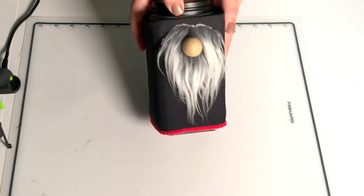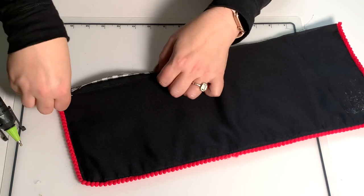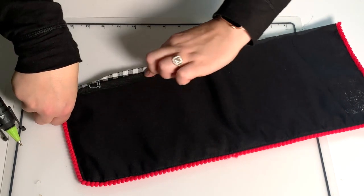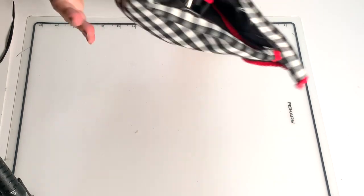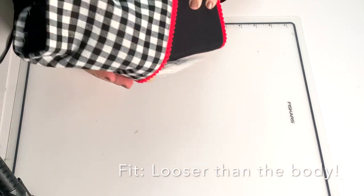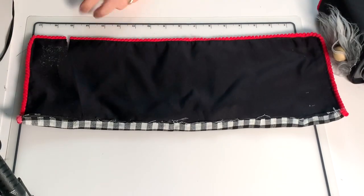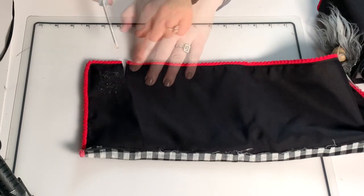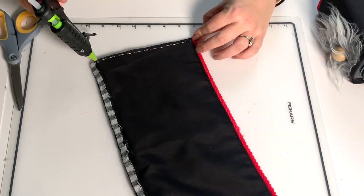And here is the bottom of our gnome. Now for the hat — I'm going to hem this huge long open edge on the hat after cutting off that little extra bit. For the hat we're going to make this a wider, looser wrap so it's easy to take on and off. Measure to your piece and then add an inch or inch and a half for a seam allowance, then cut that off and hem the edge.